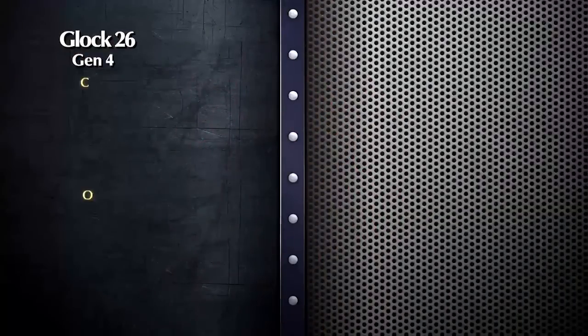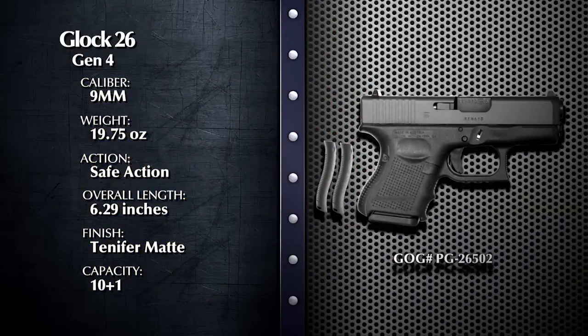Welcome back to Davidson's Gallery of Guns, your one-stop shop when you're in the market for just about any type of firearm you can name. I'm Beau Keister. Once again, Anne-Marie and I are joined by Frank W. James, handgun columnist for the Shotgun News. And we're looking at one of the newest polymer-framed pistols, the 9mm Glock 26 Gen 4.